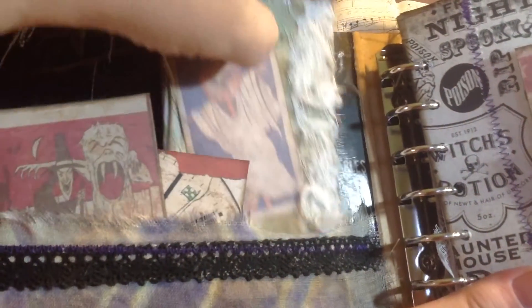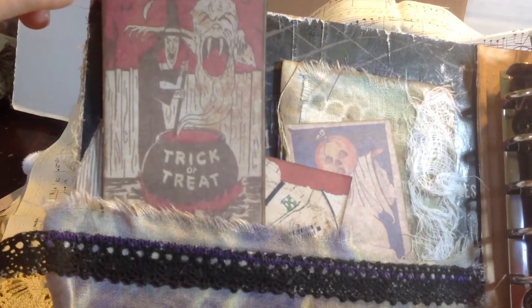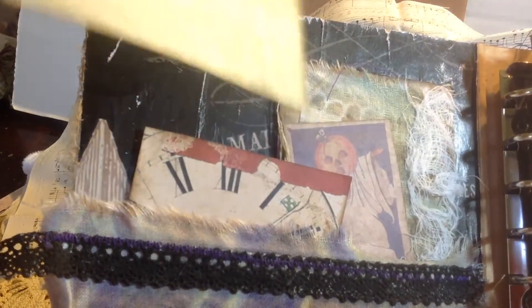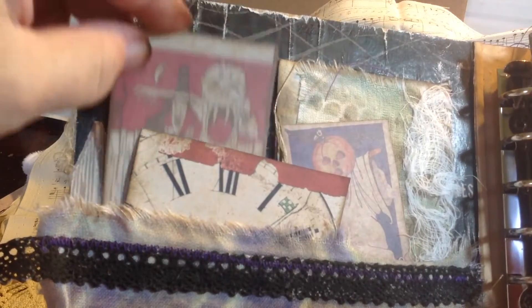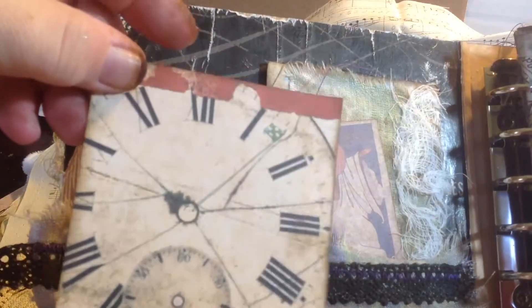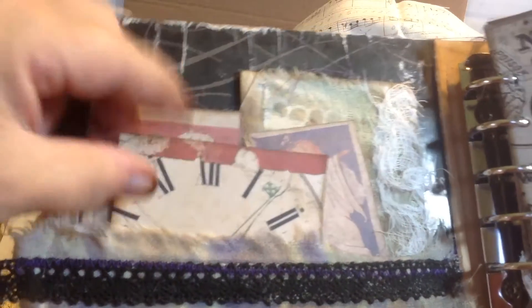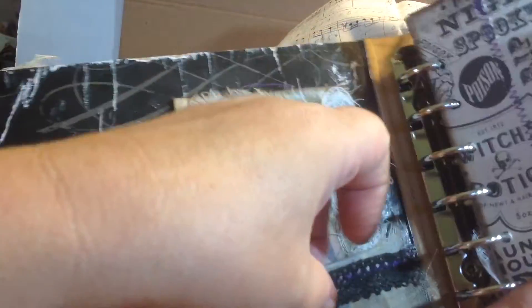Some of this might be a little macabre for some people. It's not your traditional cute pumpkin thing. These are Tim Holtz — they're copies of trick-or-treat sacks from back in the day. Here's just a clock face with — I think that's French on the back or something. I thought it was kind of cute.